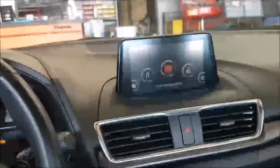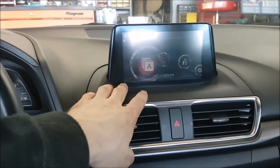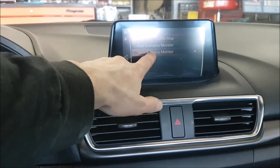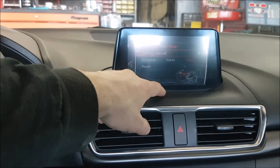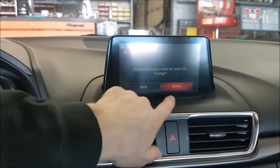To reset the oil change reminder light in a 2017 Mazda 3, go down to Vehicle Status Monitor, then go to Maintenance, then Oil Change, and hit Reset and click Reset.